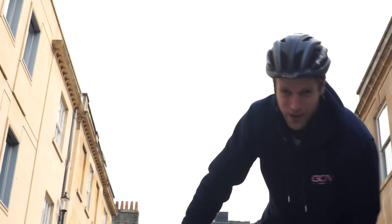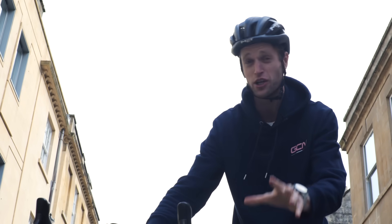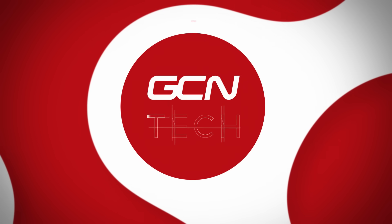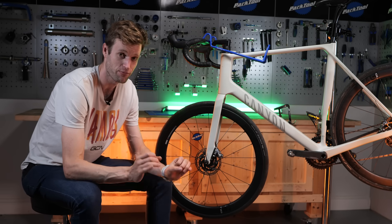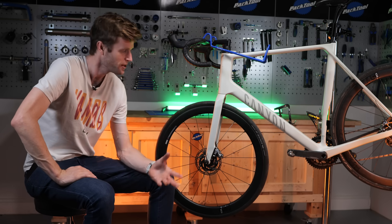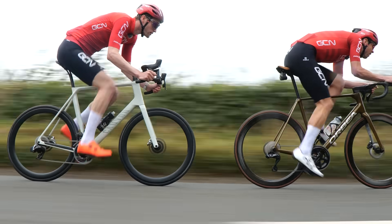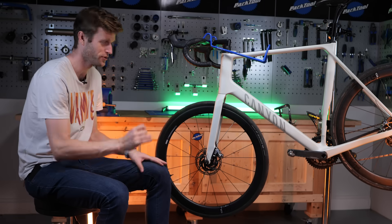Disc brake noise and squeal can be so annoying, but in this video I'm going to diagnose what might be causing that noise and also help you fix it. It's hard to believe that only five or six years ago, most pro bikes were rim brakes. I only actually raced for one season on a disc brake bike. I am a fan of disc brakes — for bigger riders like myself, that increase in stopping power is just marvelous, especially in the wet.